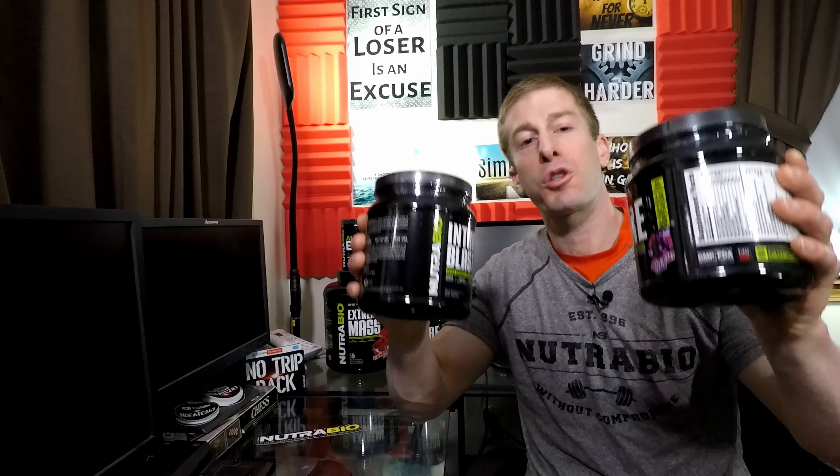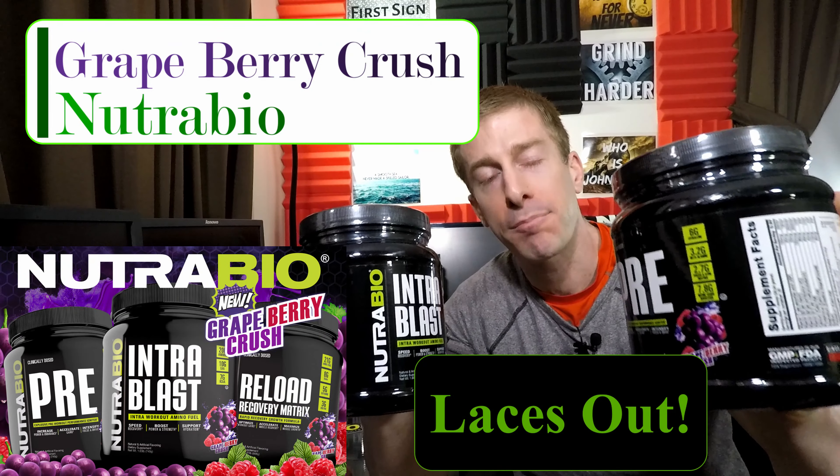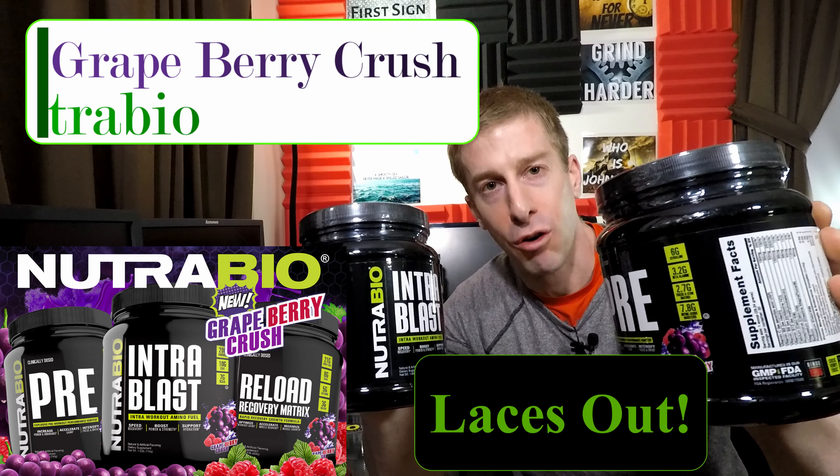The No Fate channel checking in with a very special taste test edition of this episode of Sunday Supplement Review. I had to go all the way down to Jersey to the NutriBio manufacturing plant to pick up their newest flavor, Grapeberry Crush.